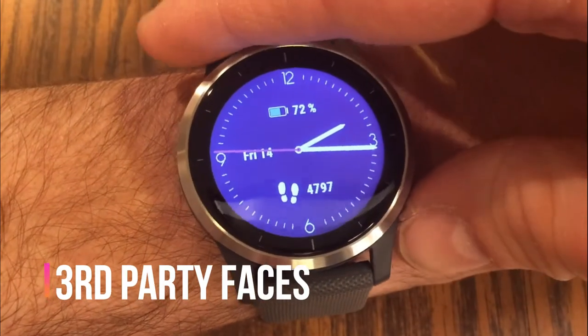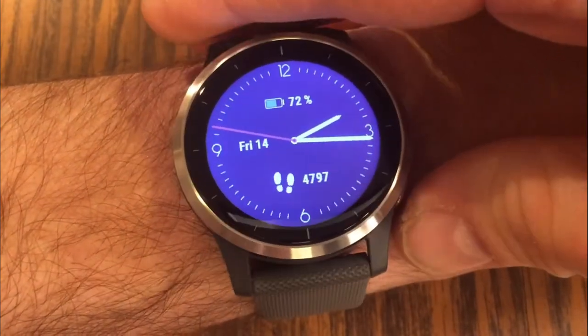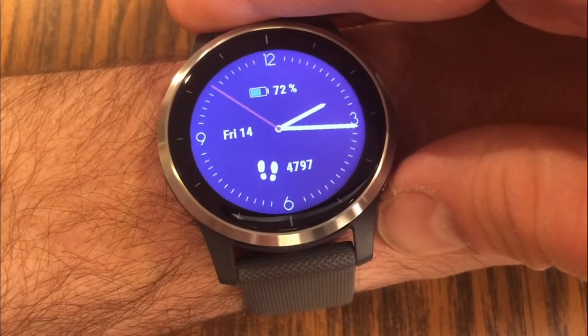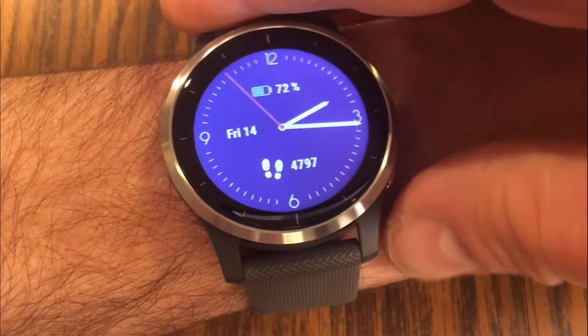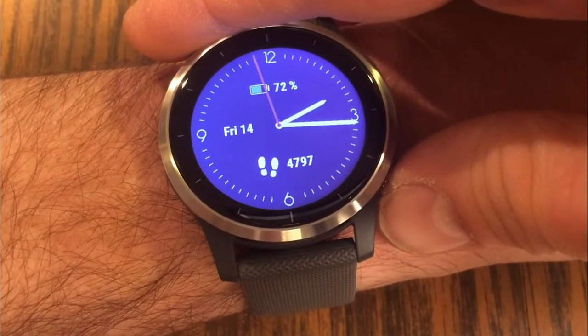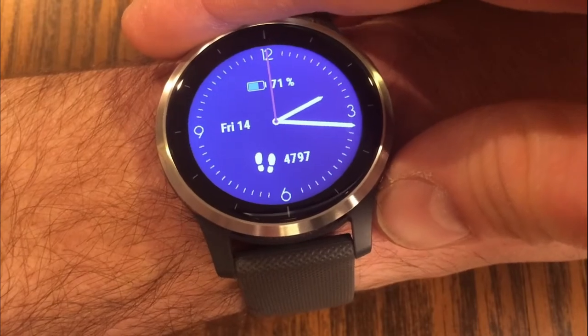All these options to customize your watch are great. However, now I want to show you how to download and install third-party watch faces. Once you see some of these options, you're probably going to want to pick these watch faces because they are pretty awesome.